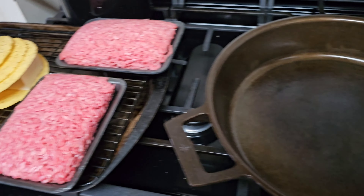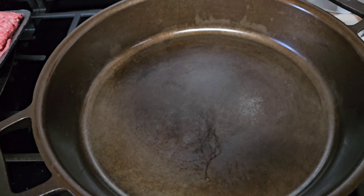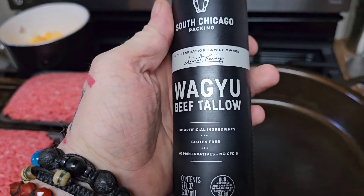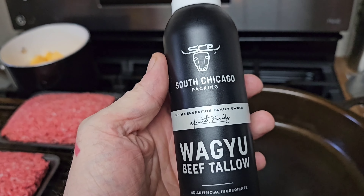We got our meat in the pan, which is preheated. I'm going to hit it with a little wagyu beef tallow — you can buy this on Amazon. I love cooking with this; it adds a nice rich flavor to your food.